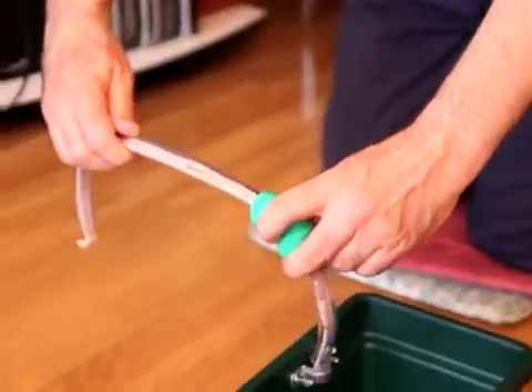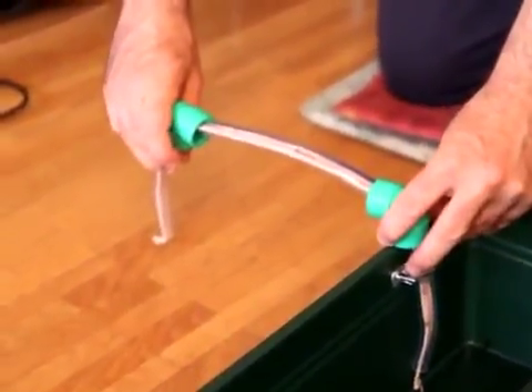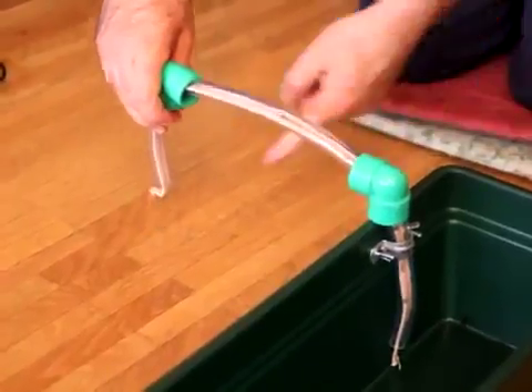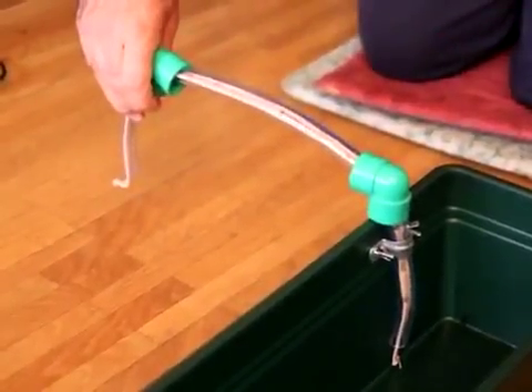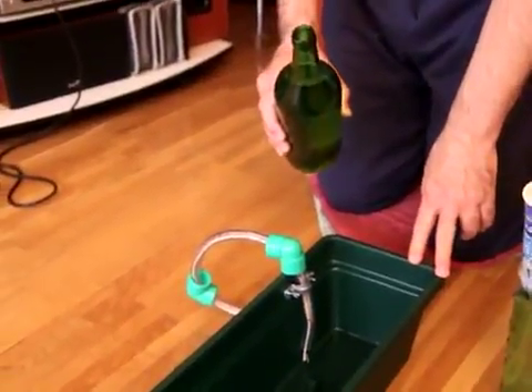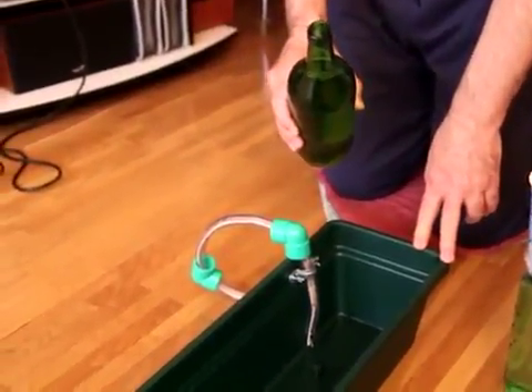Now you put the hose inside the U-holder, with one part on the inside of the container and one part going into the plant or soil. Now we have to put some water in the container.